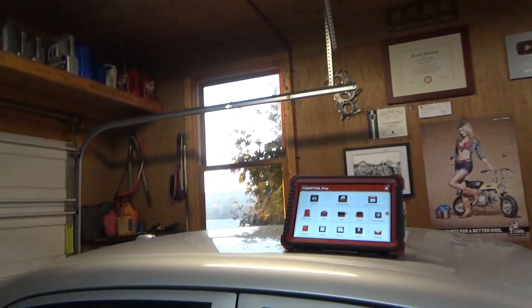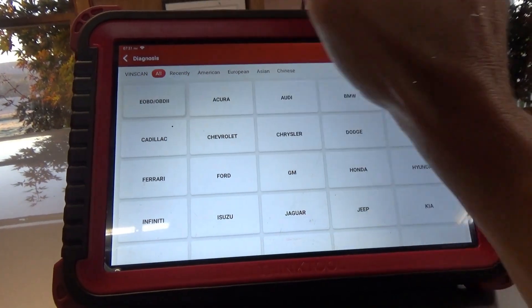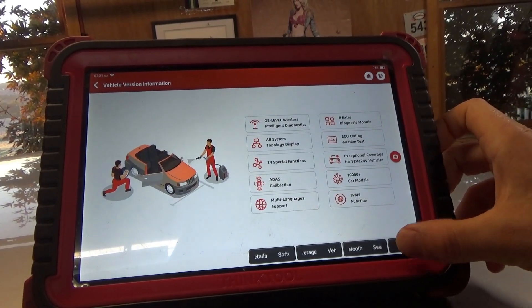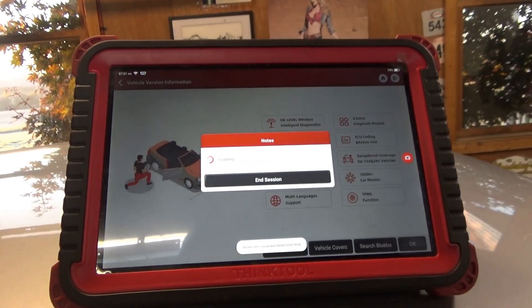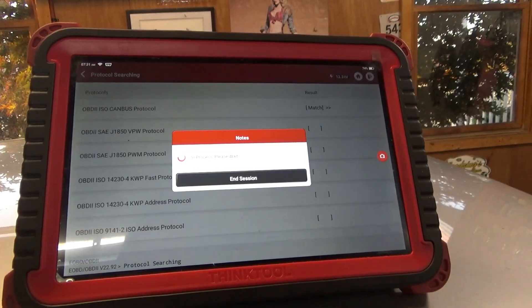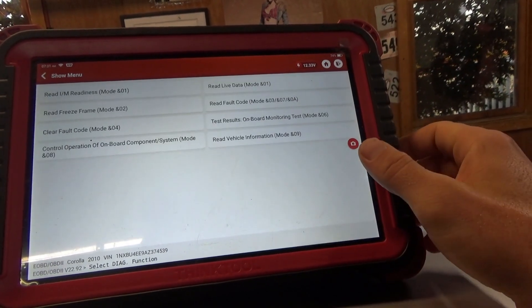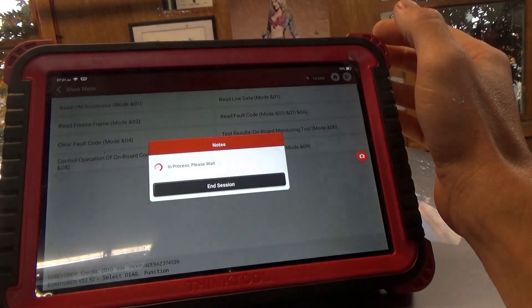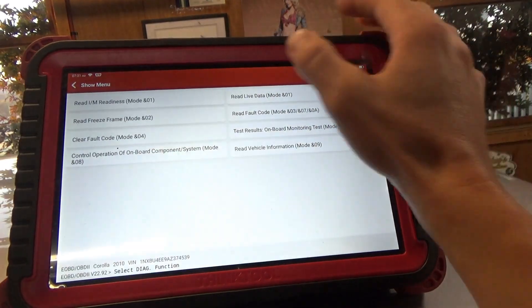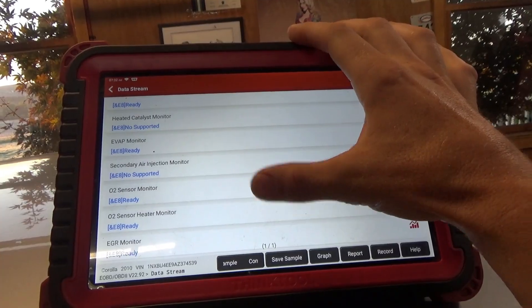The next morning, the Toyota Corolla sat overnight after one drive cycle. Let's look at the OBD2 readiness monitors and see if this EVAP test passed. The only thing I changed since the car came in is reinstalling the OEM Toyota purge solenoid. Readiness completed: 8. DTCs: 0. No fault code. Ready, ready, ready, ready, ready — EVAP is ready.